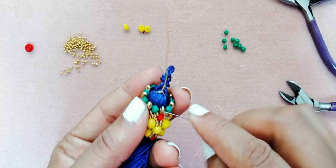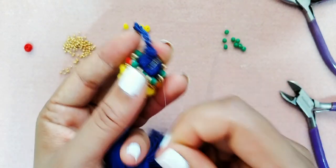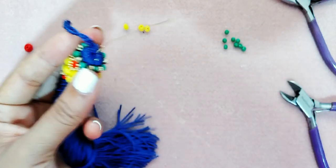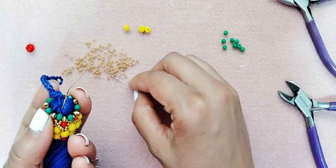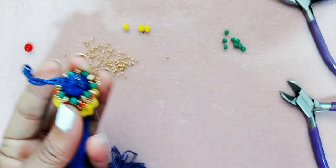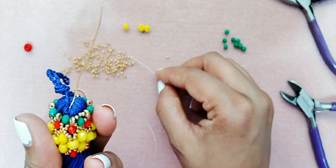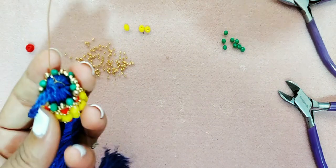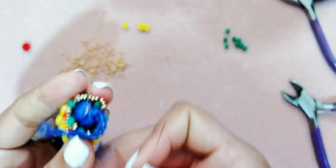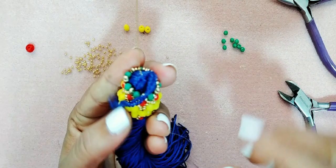Vamos a subir en la parte de arriba del orificio de la SuperDuo. Vamos a tomar tres mostacillas de la número 11 y seguimos trabajando de SuperDuo en SuperDuo. Este paso se repite: tres mostacillas y trabajamos de SuperDuo en SuperDuo, así que vamos a adelantar.